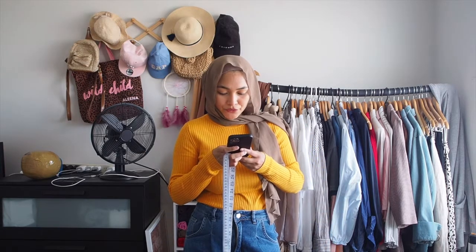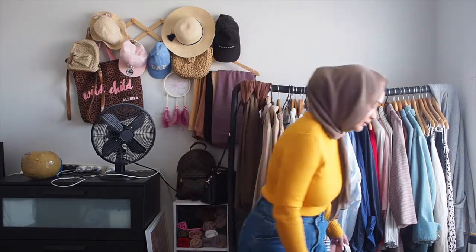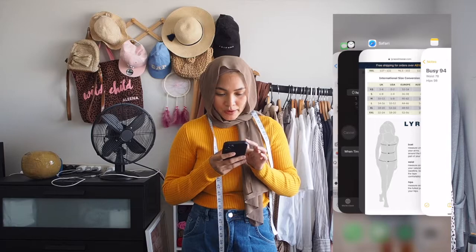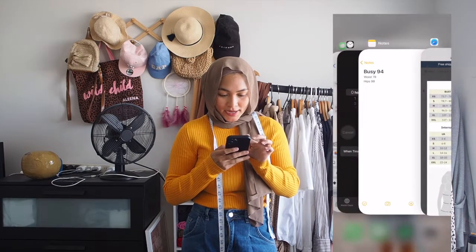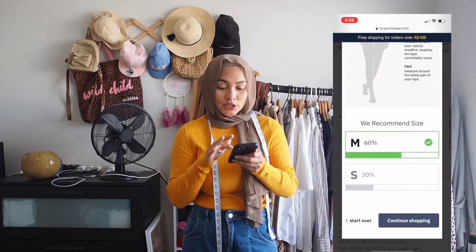Next is the hips — measure around the fullest part of your hips. This is the part I'm always uncertain about, but I reckon it's probably here. It's saying 98. So my bust is 94, my waist is 78, and my hips are 98. Now I'm going to screen record again to show you the size chart. You just go up to the top where it has the sizing and measurements — bust, waist, and hip — and just compare. Bust 94 is an M, waist 78 is an M, hips 98 is an M. So my measurement matches the recommendation — I am an M.